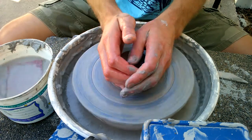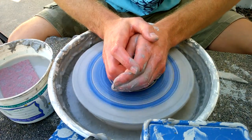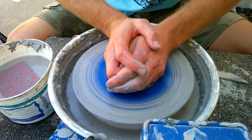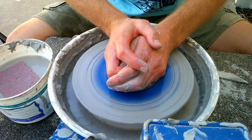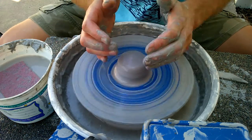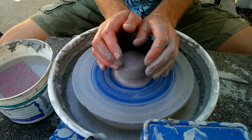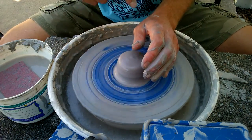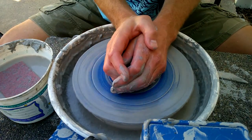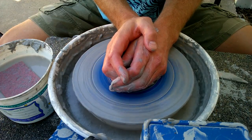Second, when centering, a lot of people like to put their elbows out nice and wide and just go for it using all their muscle — that's a good way to wear yourself out. Instead, pull your elbows into your sides and brace your hands together. You'll create a triangle between your arms, your body, and the clay, which gives you more stability to use your weight and your skeletal structure rather than your muscles.